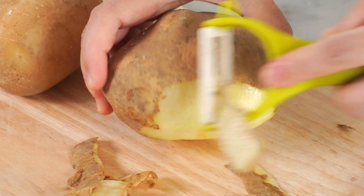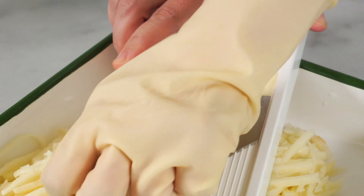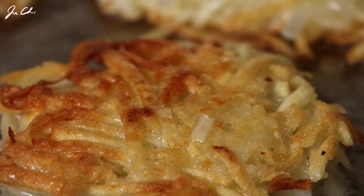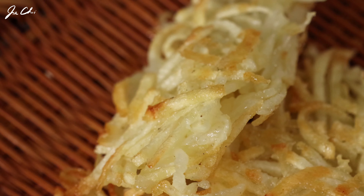Hello, this is Gia. Today we'll be making Gamja Chaejeon. It's a potato pancake. I think the simpler the potato dish the better. It's very easy to cook, but we're going to make a special soy sauce that makes this pancake even more delicious. Let's get started.